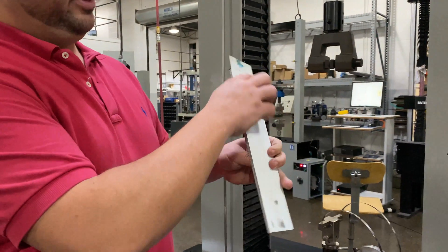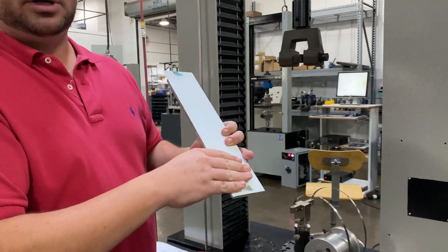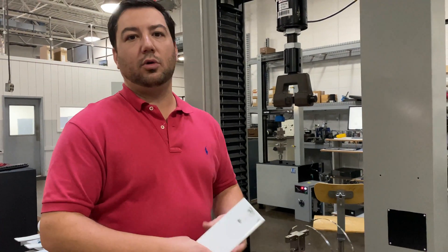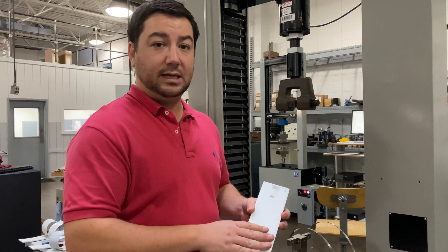This laminate will then peel around the drum as the drum climbs up the material and give you an average peel torque or load for the adhesive.